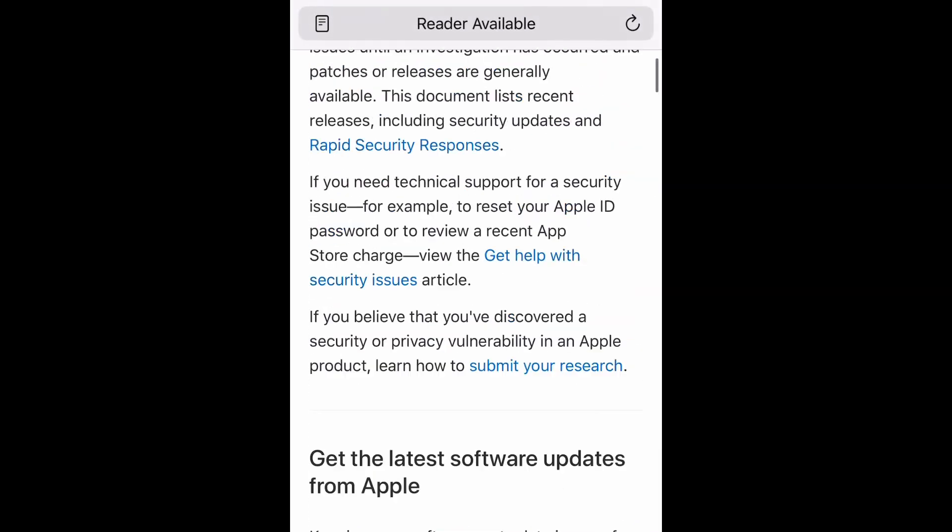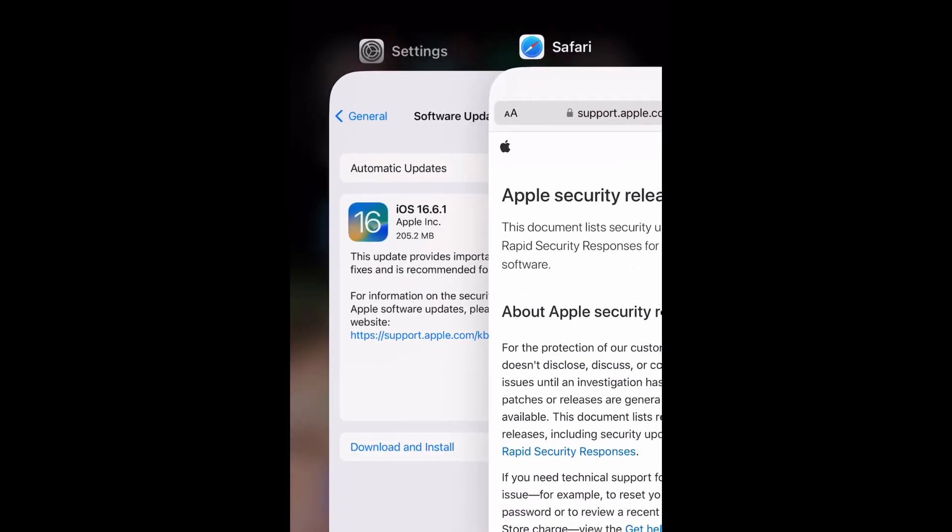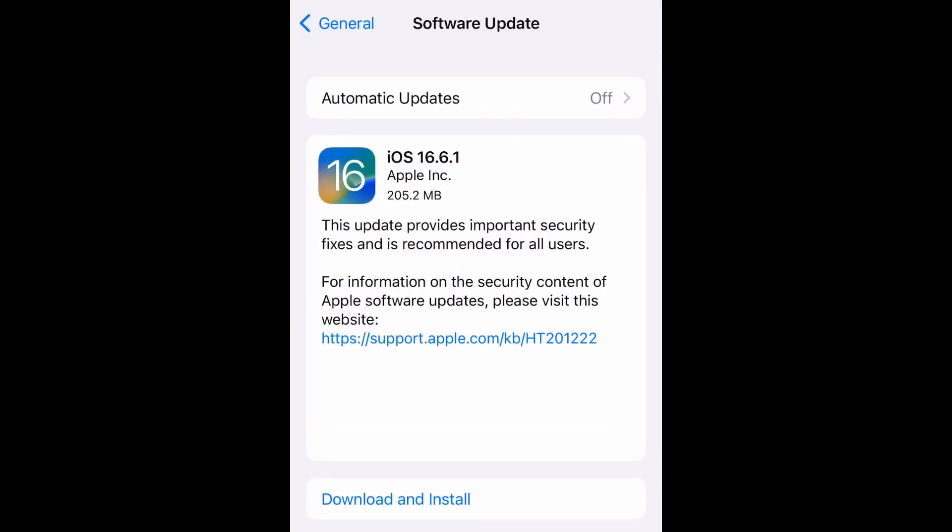That is where you can find out as much information as possible on this specific update and other updates as well. Now we're going to go back and download and install this update.